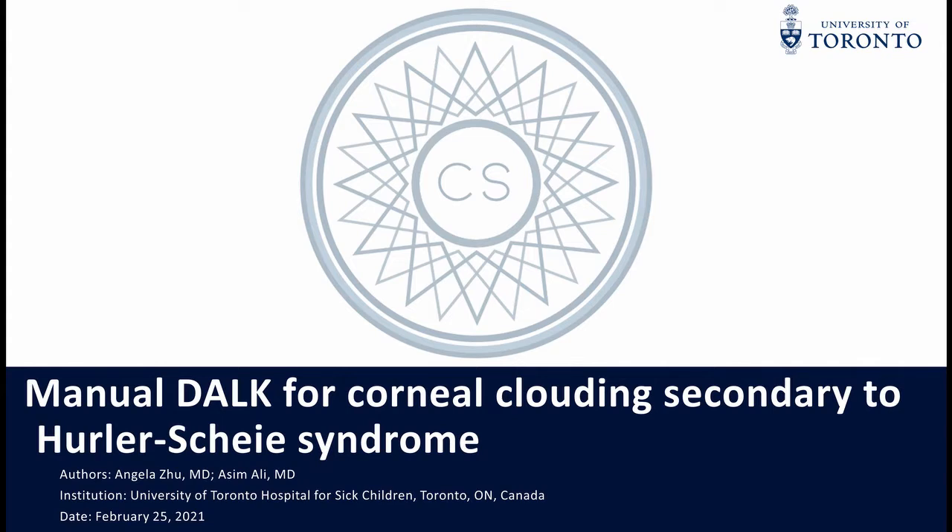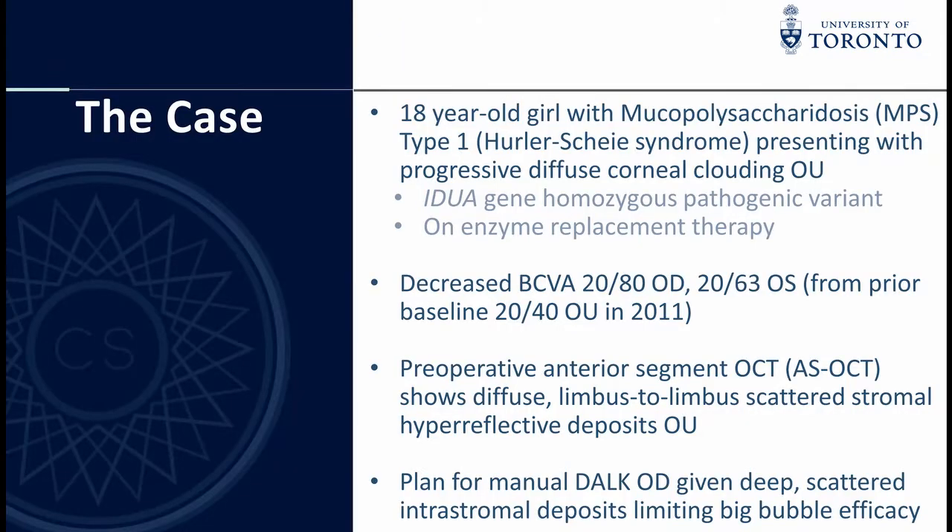Deep anterior lamellar keratoplasty, or DALK, offers numerous intraoperative and postoperative advantages over full-thickness penetrating keratoplasty, including decreased risk of graft rejection.